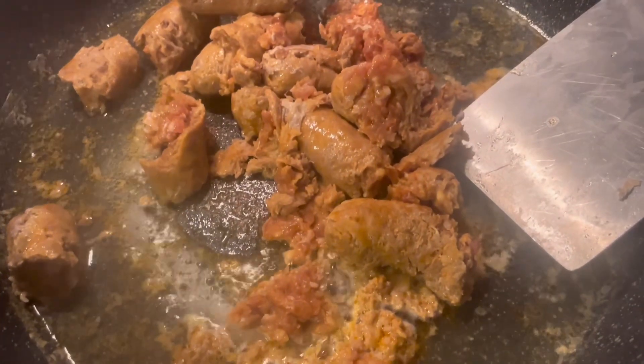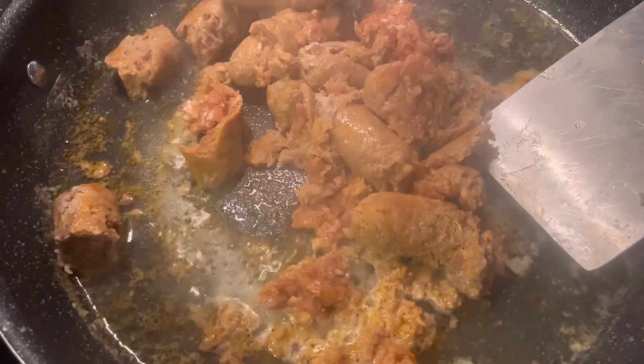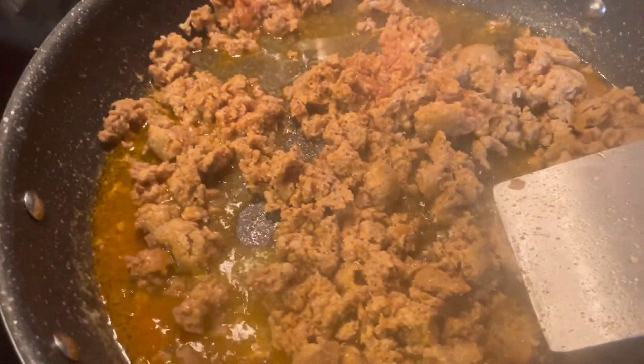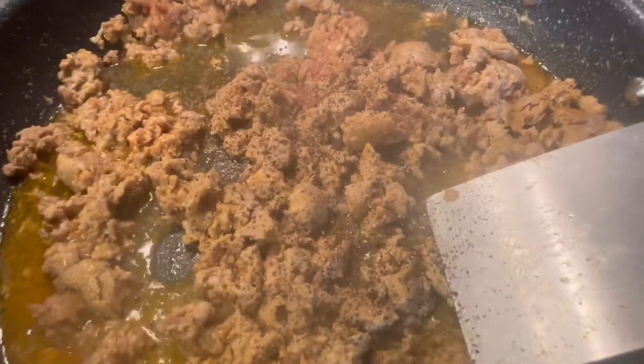That's really gross. We are back in the pan now and ready to cook and mince the sausage. Let's chop it up. This is already spicy, but I'm going to add black pepper and garlic.